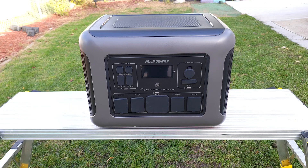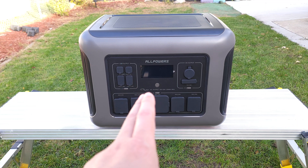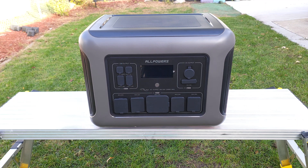What's going on everyone, today we are taking a look at a new power station. This is the R2500 from All Powers. Taking a look at the specs, this has a 2016 watt hour LiFePO4 battery, a 2500 watt power handling with a peak of 4000 watts, a 1000 watt solar charging input, UPS function with a 15 millisecond switchover time, and weighs 63.93 pounds.